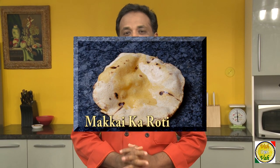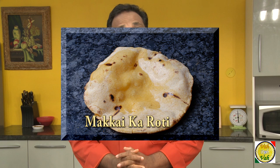Hello, namaste, salaam walekum, sat sri akal — welcome back to another session with your vahchef at vahrehvah.com. Today we're going to learn this favorite bread from Rajasthan, that is Makhaika Roti.